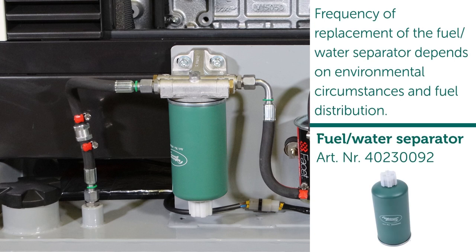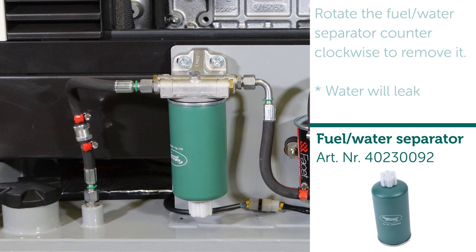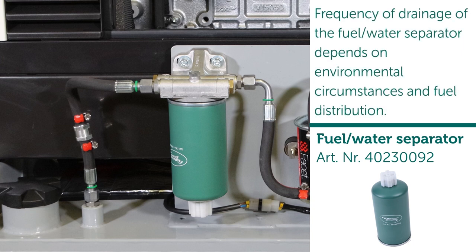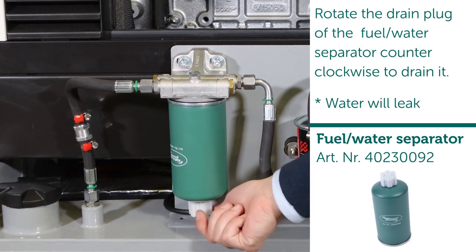Tighten the clamps back again. Frequency of replacement of the fuel water separator depends on environmental circumstances and fuel distribution. Rotate the fuel water separator counter-clockwise to remove it. Note: water will leak. Frequency of drainage of the fuel water separator depends on environmental circumstances and fuel distribution. Rotate the drain plug of the fuel water separator counter-clockwise to drain it. Note: water will leak.